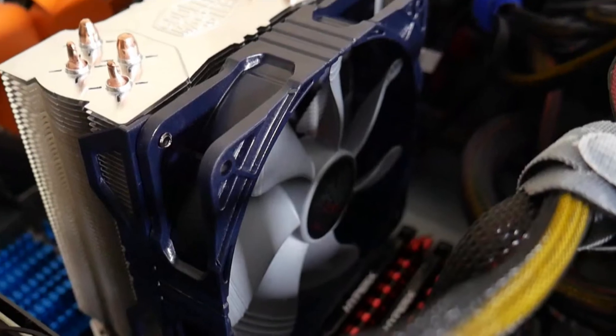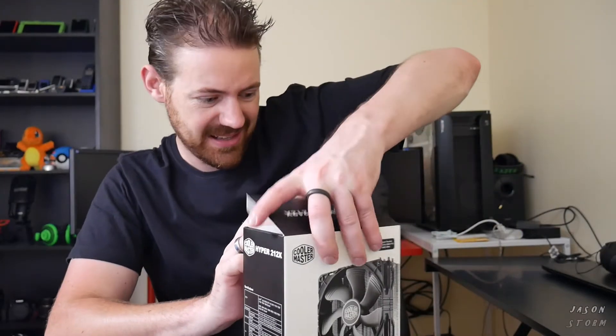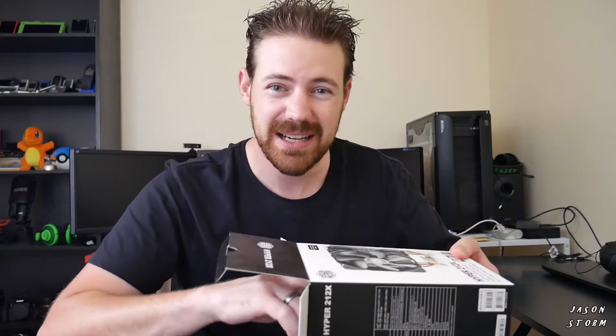If you would like to see the install that I did on this computer on an AM3 Plus socket, it'll be down in the description and probably at the end of this video. I'm going to be installing this on my AM3 Plus socket — at the moment I'm getting very high temps, very high noise, and I need something to cool it down.